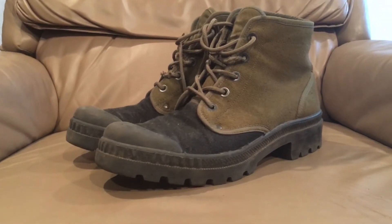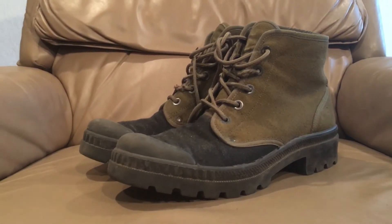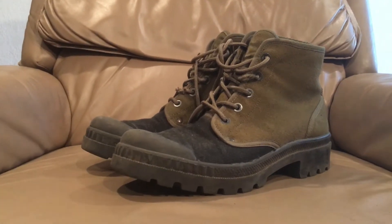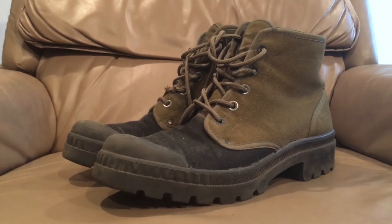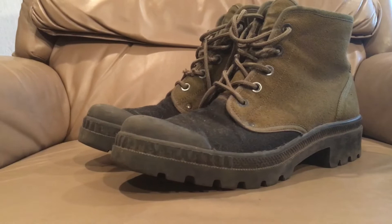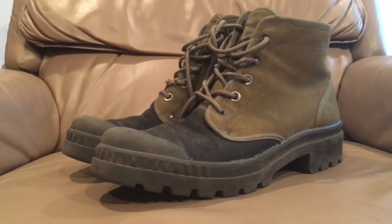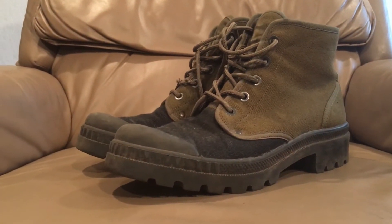Hello there YouTube, Devin here again, and today I have another boot review for you. These are actually one of my favorite pairs of summer boots — they're combat boots and I really like them. They're probably one of the most comfortable pairs I own, they're pretty cheap and readily available, and they're still made by a significant number of countries. These ones happen to be Portuguese.